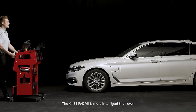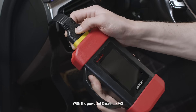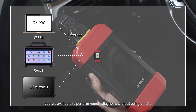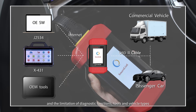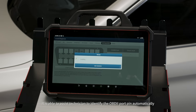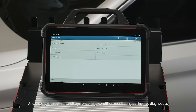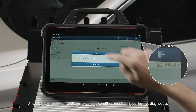The X431 Pad 7 is more intelligent than ever. With the powerful SmartLink VCI, you are able to perform remote diagnosis without being on site, and without limitation of diagnostic functions, tools, and vehicle types. It is able to assist technicians to identify the OBD2 port pin automatically, and display the real-time voltage for voltage condition monitoring during live diagnostics.